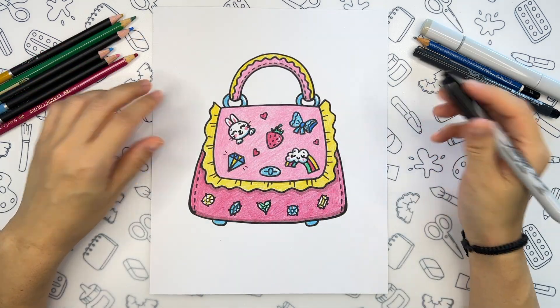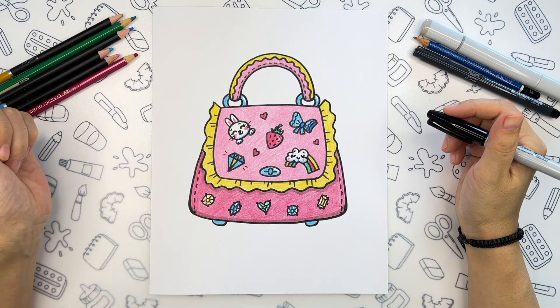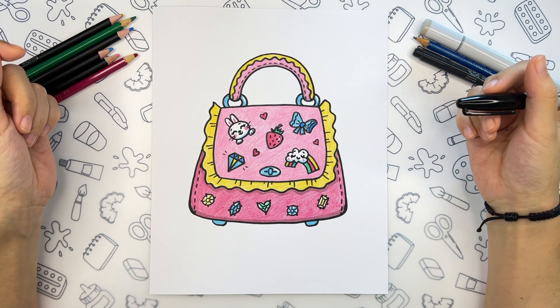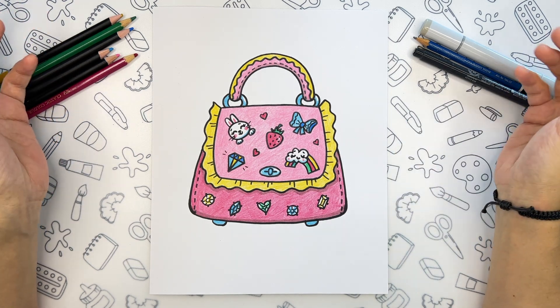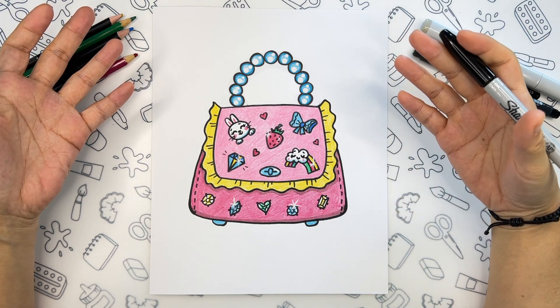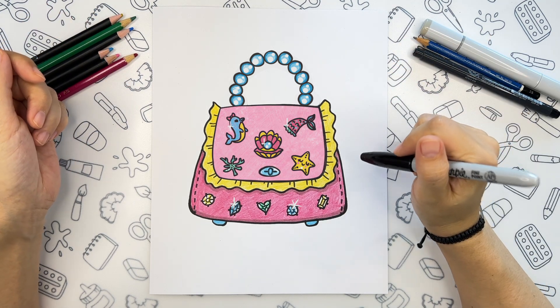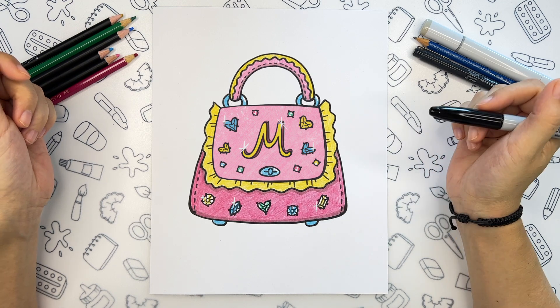I'm done coloring and here is what we got — a super cute and fancy bag! The best part of this drawing is that you can alternate any details. For example, you can change the handle or all the patches. You can also try to draw a personalized bag by adding the first letter of your name as one of the patches.